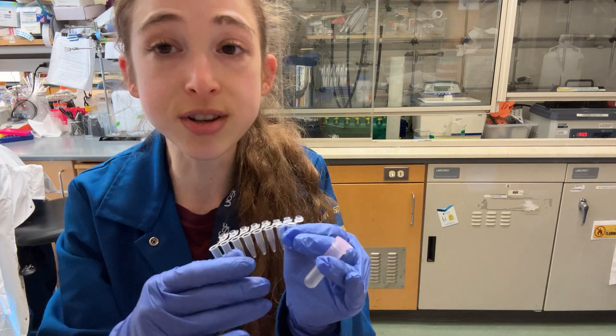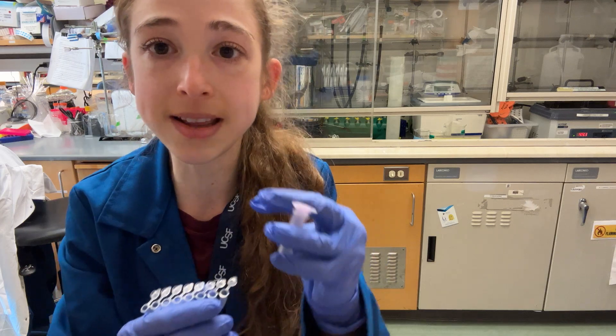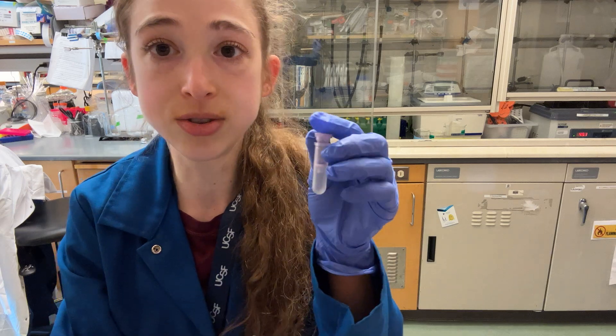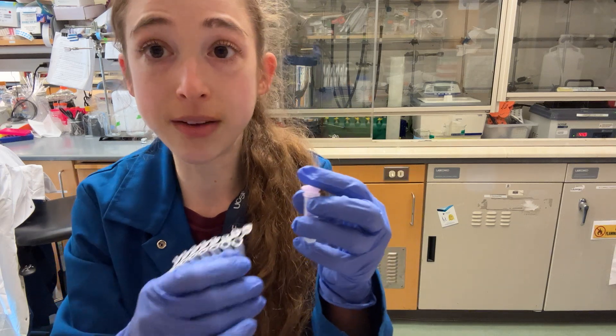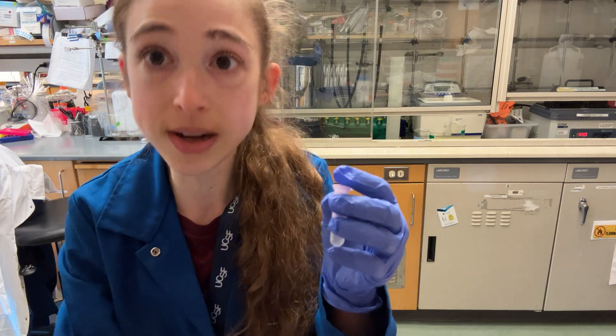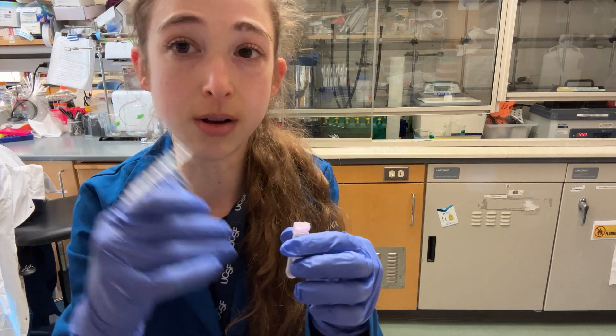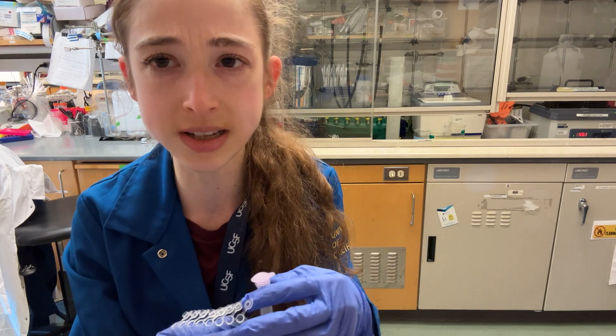Then at the end, you can just pool those all together and combine them during your purification step. You can basically just load them all onto the same column one after another. If you have too much volume, you can load it, spin it, load it, spin it. If it's not too much volume, you can just load it all together at the same time and spin it once.